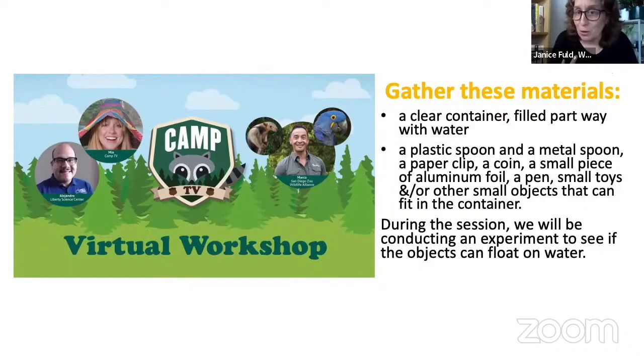Some materials like a plastic spoon, a metal spoon, a paperclip, a coin, and some other small objects. And if you don't have them, that's okay too — you can just watch along. We have our friends from Liberty Science Center here today and our human and non-human friends from the San Diego Zoo Wildlife Alliance. I'd like to introduce our co-counselor from CAMP TV, Mia, who is going to be our host of the show today. Can you guys give a big warm welcome to Mia?